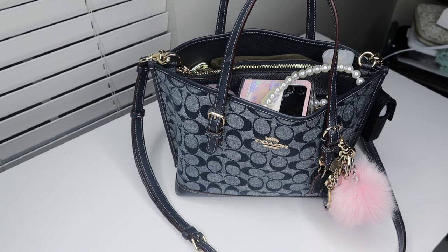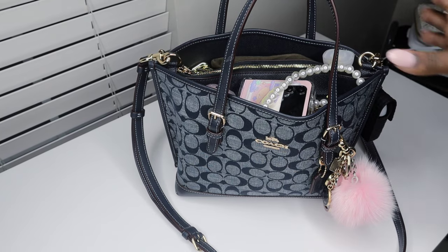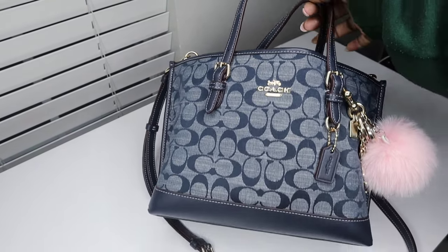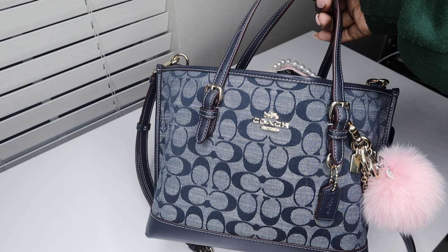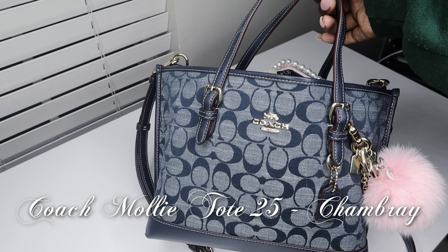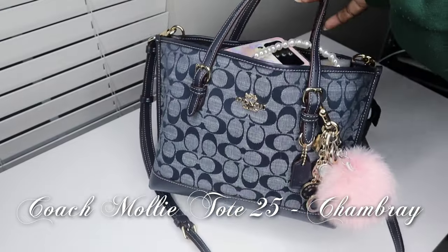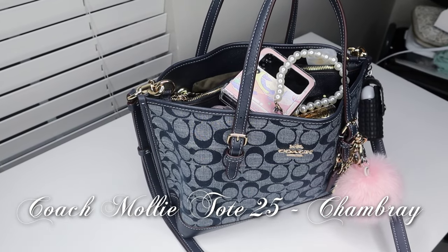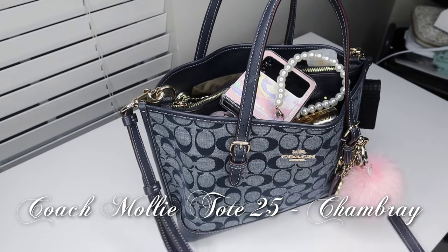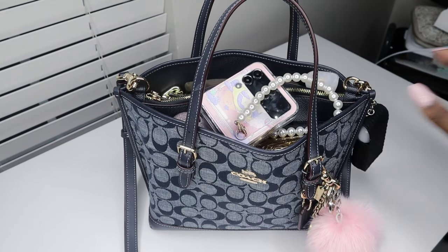Hello everyone, welcome to my channel! My name is Faith and today's video is going to be a 'what's in my bag.' So the bag I am currently carrying, which I will be switching out of soon — which is why I'm doing this video — is the Coach Molly Tote 25 in the denim collection. This is the smaller version of the Molly Tote; it has a crossbody strap because it is smaller.